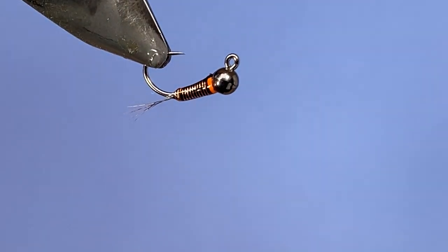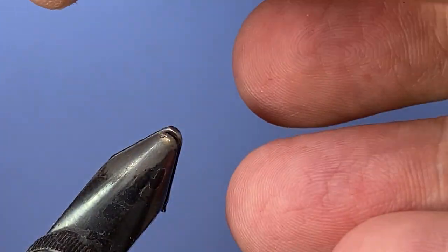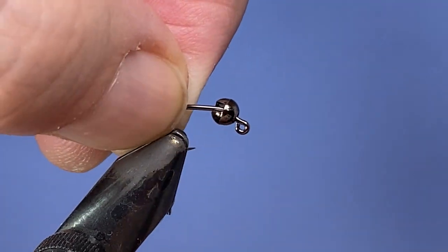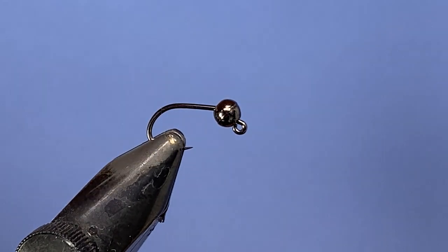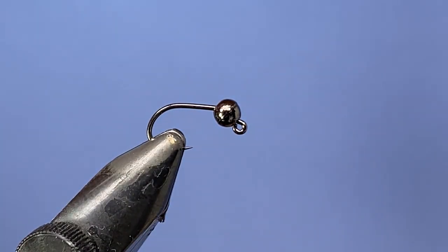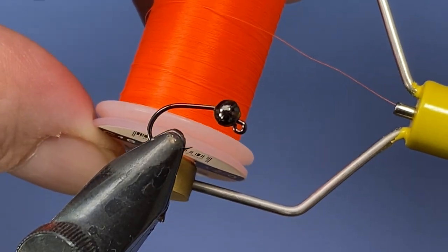Let's get a fresh hook in the vise. I've got a 3.5 millimeter tungsten bead in nickel black, and this is a number 12 Firehole 516 hook.